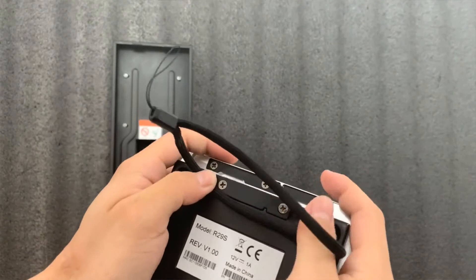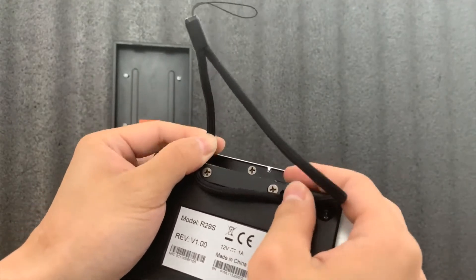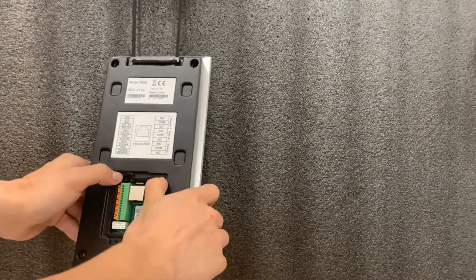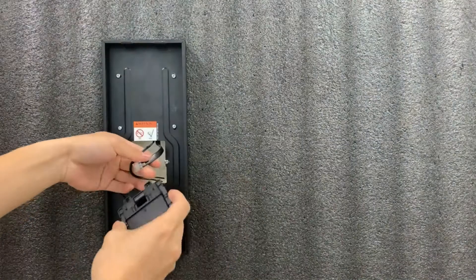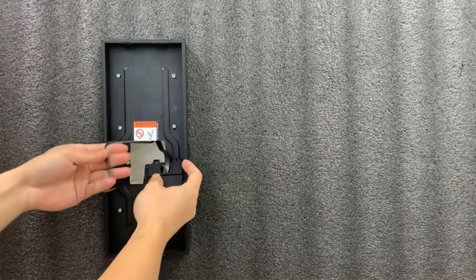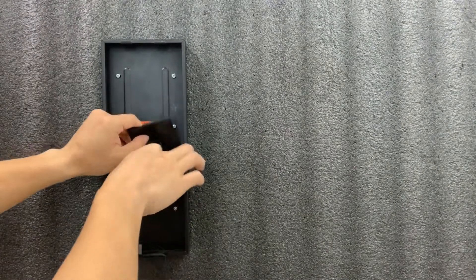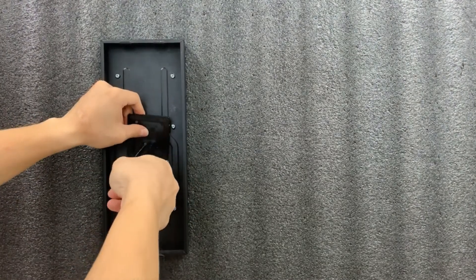Next, we are going to install the back cover. We recommend using a rope to prevent the device from falling by accident in a single-person installation. You need to insert the silicone rubber sealing ring into the groove and let the cables go through the back cover. The back cover and silicone rubber sealing ring are indispensable for waterproofing, so please carefully follow the steps in this video.